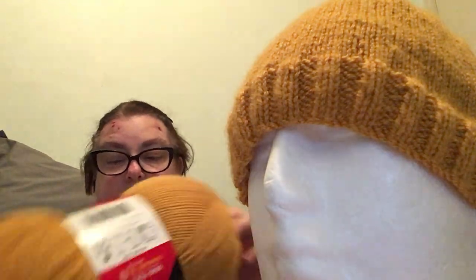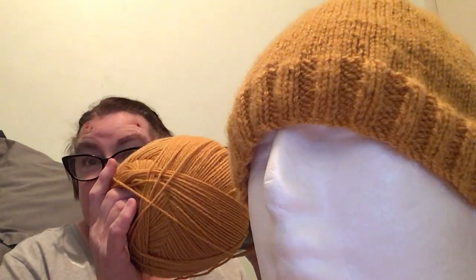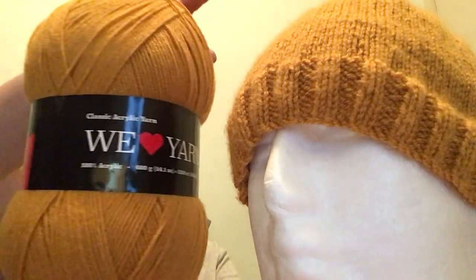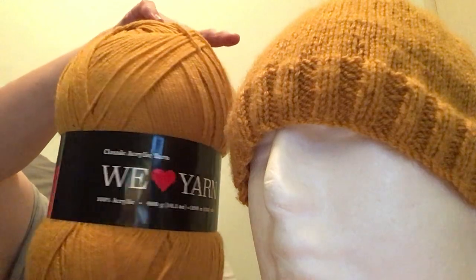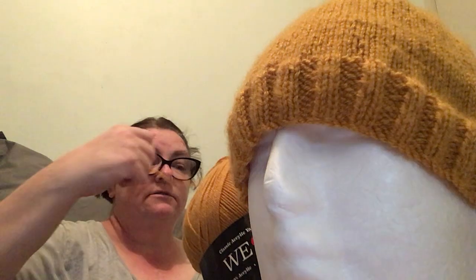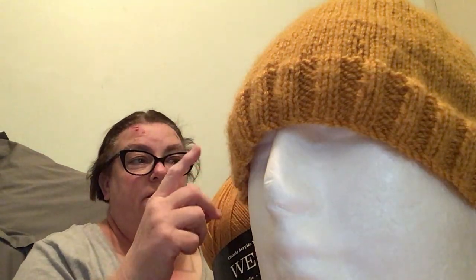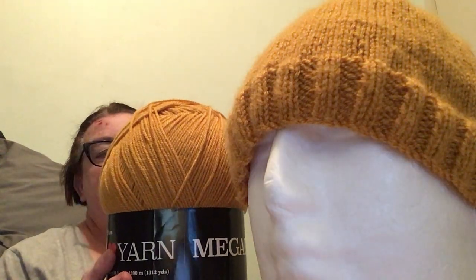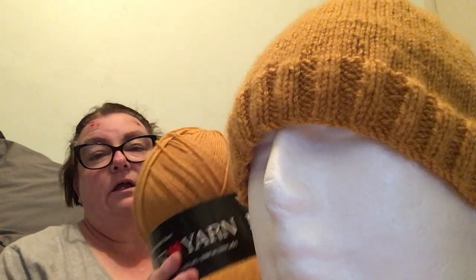I got this from Hobie. I do have another 5 skeins but not this colour. It's called We Love Yarn Mega Ball — they do have these in lots of colours. I think I've got a green, a darker green, a red, I think a mint colour. But this one is Sun Gold. So I'll be making some more out of these — a lot more.